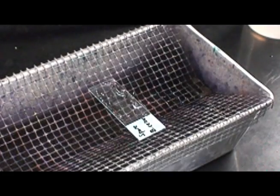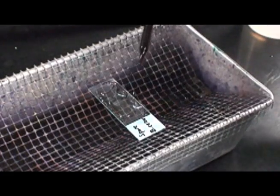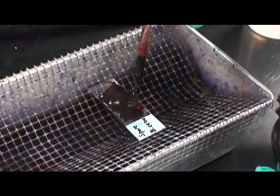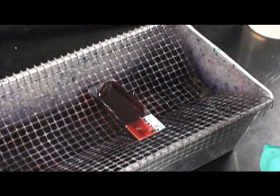Counter stain the slide by flooding with safranine for 30 seconds. After 30 seconds, be sure to wash the slide again with water.